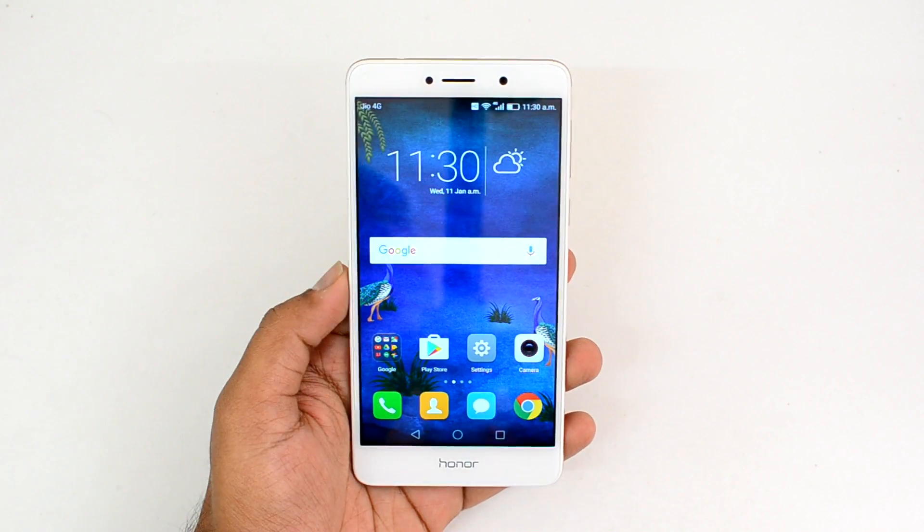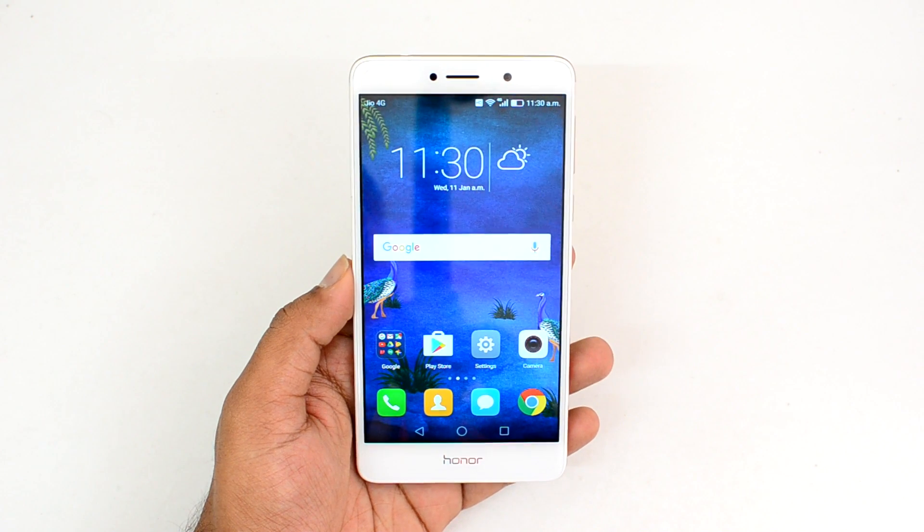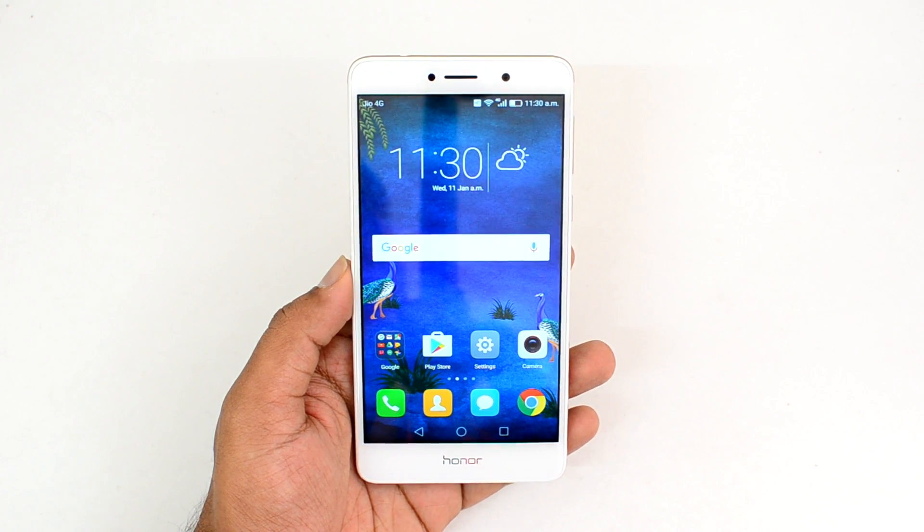Those are the benchmark scores for the Honor 6x and we also showed the USB OTG functionality on this device. That's all, guys — thanks for watching, hope to see you in our next video. Have a great day!